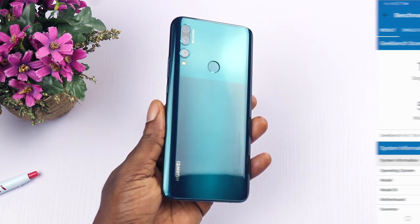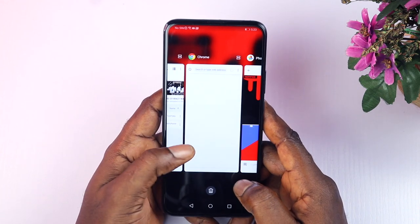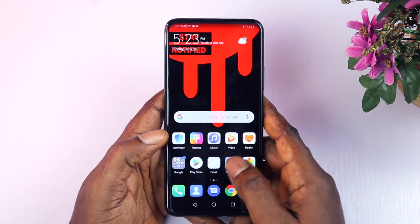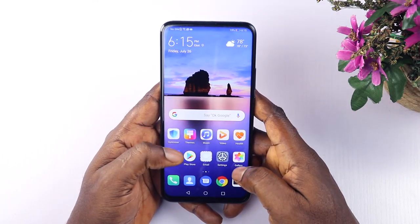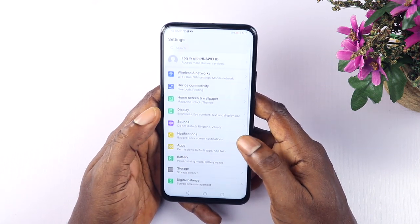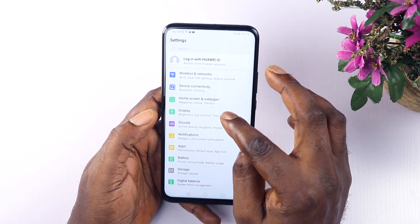There are some minimal lags when you have multiple heavy apps running in the background, but other than that the experience is very smooth. EMUI is decent in many ways — even though I'm not a fan, it is well optimized with little to no bloatware, and some apps can be uninstalled if they bother you.